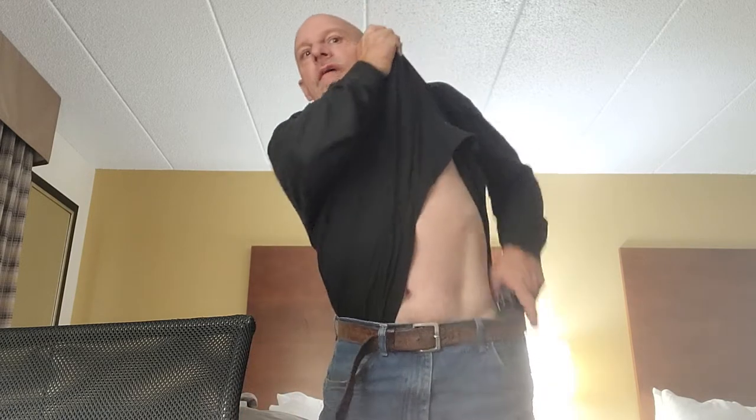Hey everybody, welcome back to Pro Carry Trucker. Finally made it to the motel to do a little video here. I did a video on this product before — it's been a while, ended up got a new one, so gonna re-review it. See, my shirt is actually tucked in. I got a new concealed carry holster.